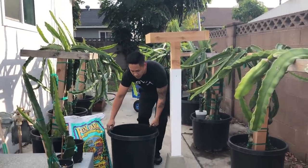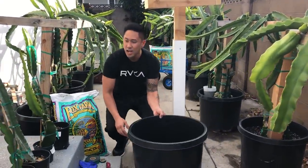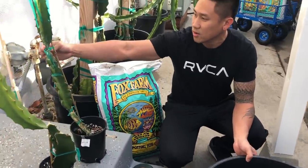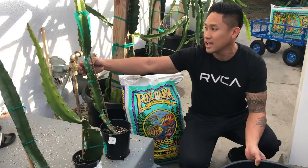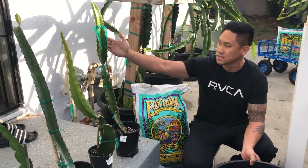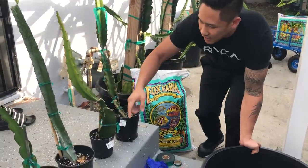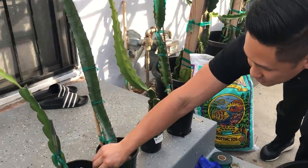I have my 20-gallon pot here and I'm gonna be planting four cuttings. I have an unknown Edgar Valdivia seedling that he gave me — I don't know what fruit this is yet, so this is gonna be a mystery. Here is a Peruvian Yellow, I have Orojona, and Cynespinas.